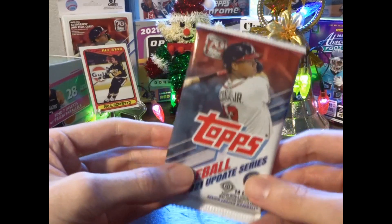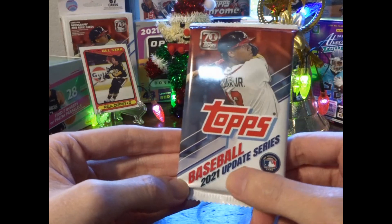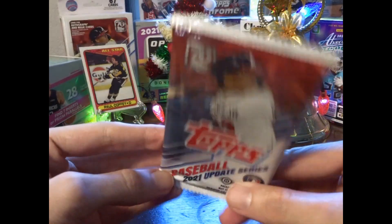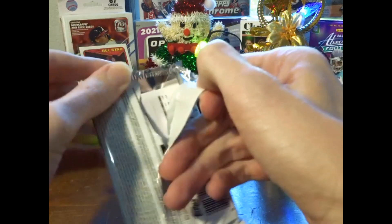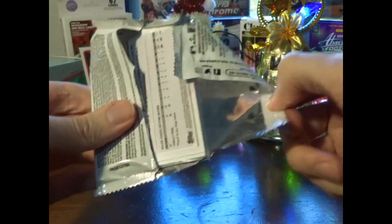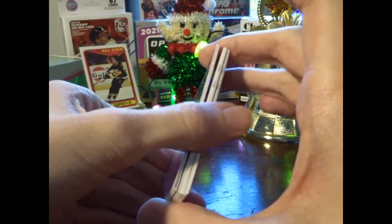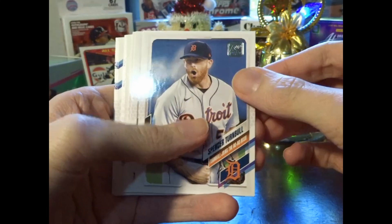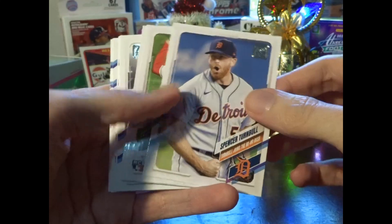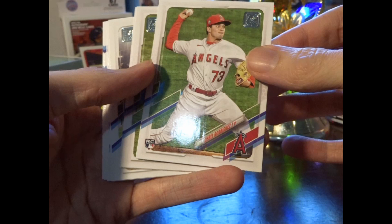We're each going to open a pack from a hobby box of 2021 Topps Update baseball. Turn on the bowl — a little insert there, rookie Chris Rodriguez.